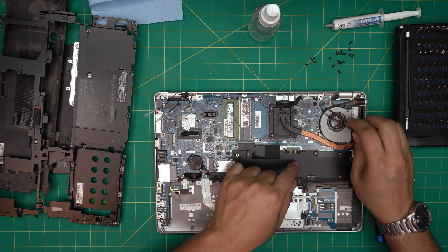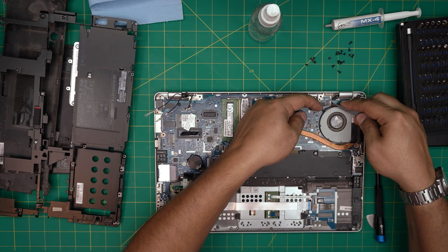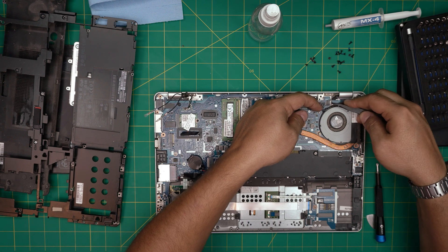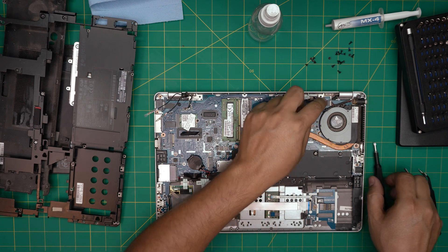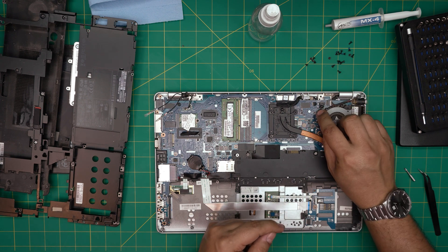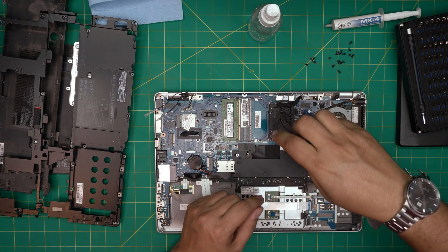First thing: remove the fan cable. Pull it backward and wiggle it around while pulling back. I don't like pulling on the cable itself — I hold it from the side of the connector and keep wobbling until it comes out. Now we're going to remove the four screws on the heatsink bracket.